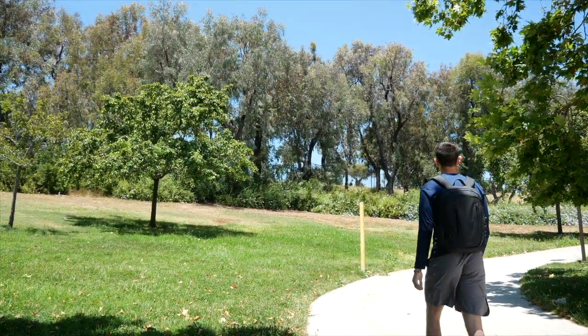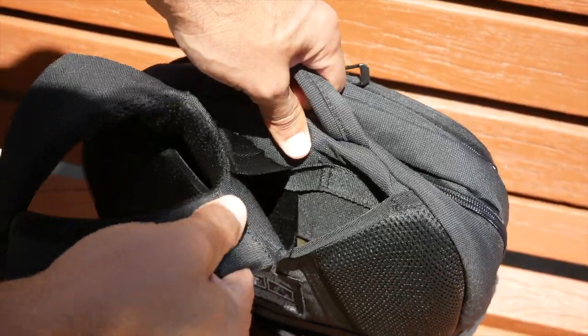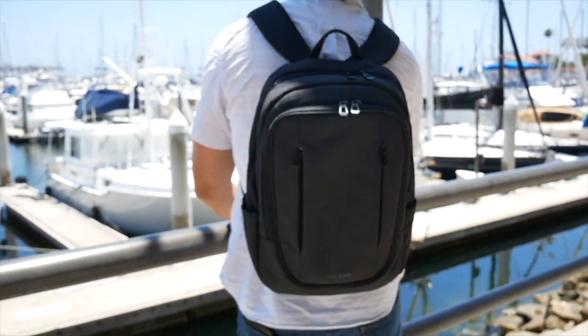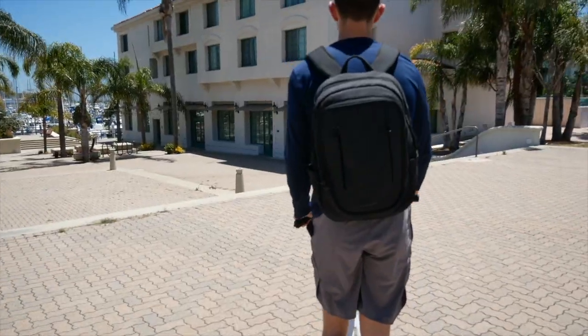AGS, standing for Anti-Gravity System by Tucano, utilizes internal elastic shoulder straps that are suspended within, allowing the weight of what is on your back to be evenly distributed and essentially lifted off your shoulders, minimizing fatigue and strain.